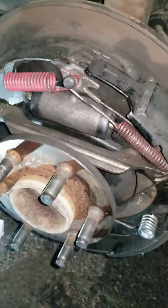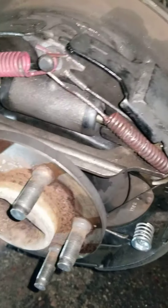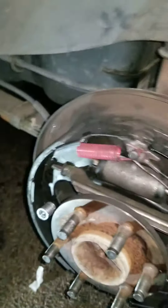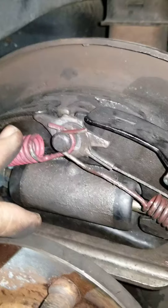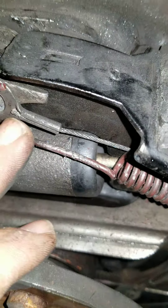Hey, what's up folks. We're going to work on Dodge Ram rear drums, 5.9. Anybody hate these brake springs? I sure do.